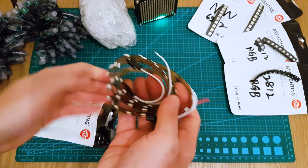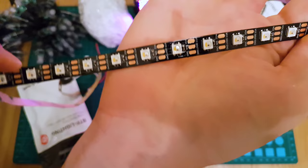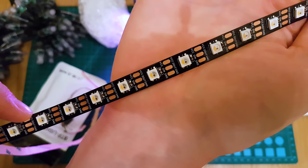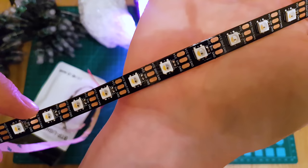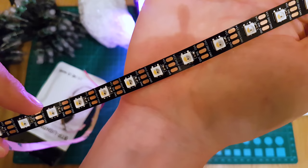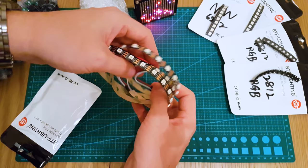You've got a classic Neopixel strip - I think this is 60 per meter. But this is not your average strip. This is actually an SK6812, and it is RGBW. You can see the chip which controls the RGB as per normal, but you've also got a white channel - the little yellow part of the die. So instead of mixing the RGBs to get a white colour, you just target the white channel. The libraries out there support these, and they are really cool.